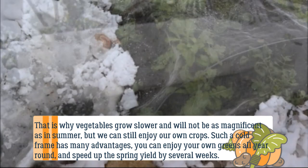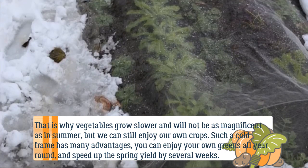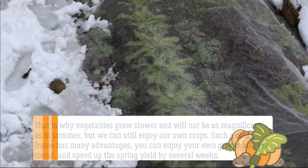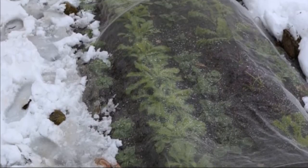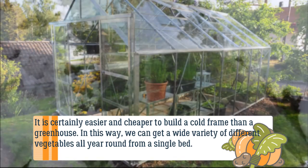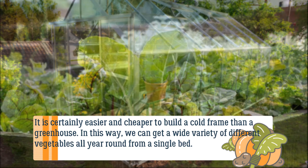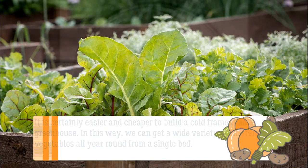A cold frame has many advantages: you can enjoy your own greens all year round and speed up the spring yield by several weeks. It is certainly easier and cheaper to build a cold frame than a greenhouse. In this way we can get a wide variety of different vegetables all year round from a single bed.